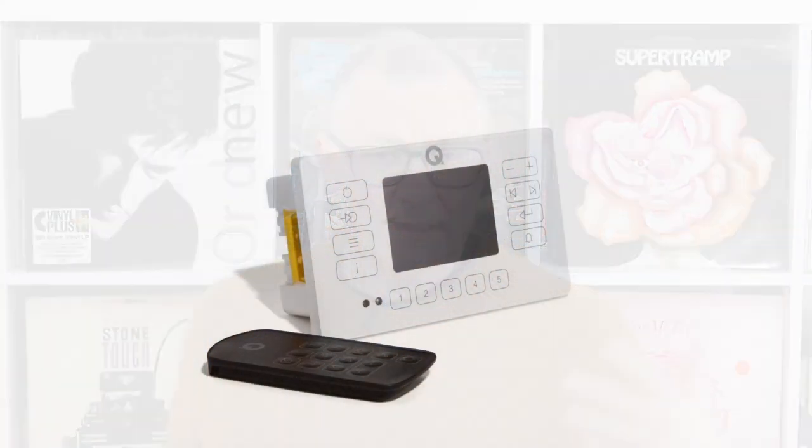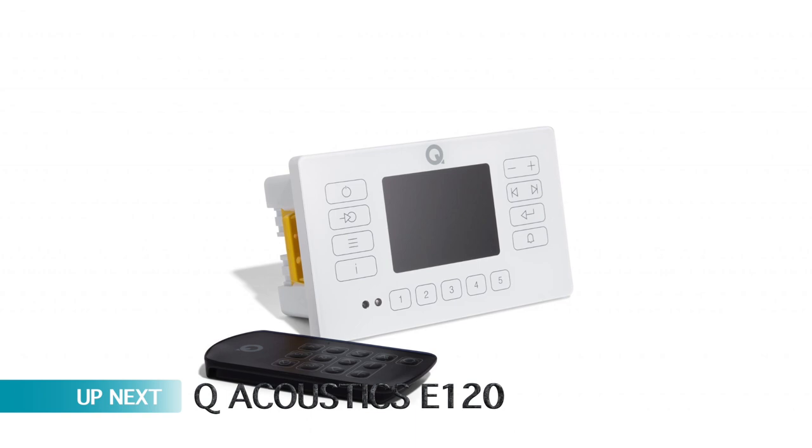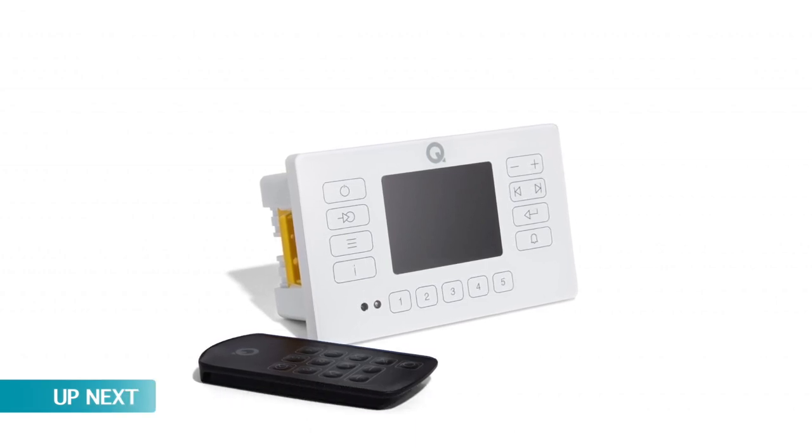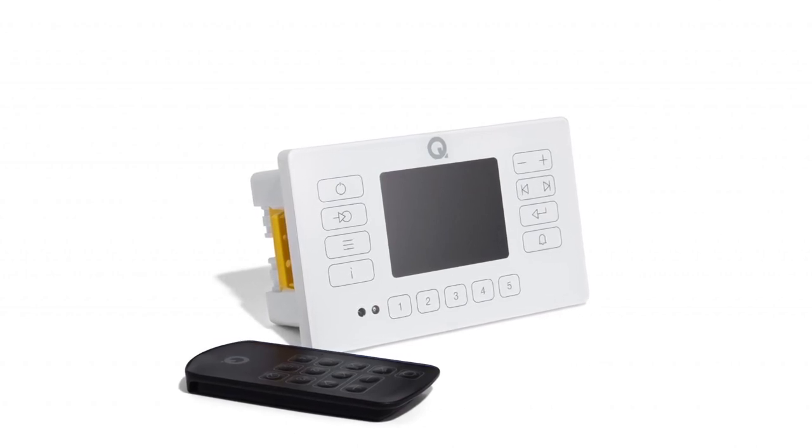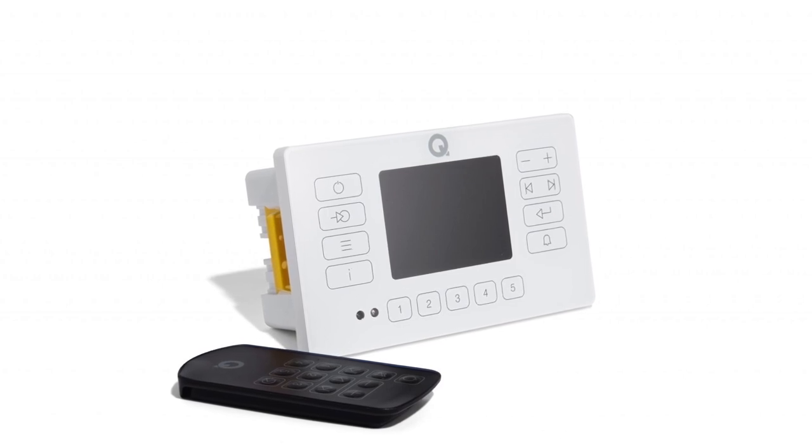Next up, we have a sort of built-in Hi-Fi into your home - into the ceiling, into the wall - kind of system from Q-Acoustics. This one is called the E120. It's an installed wireless audio system for any room in the house. The hardware allows you to pair the wall-mounting E120 with the Q-Acoustics range of in-ceiling or in-wall speakers.